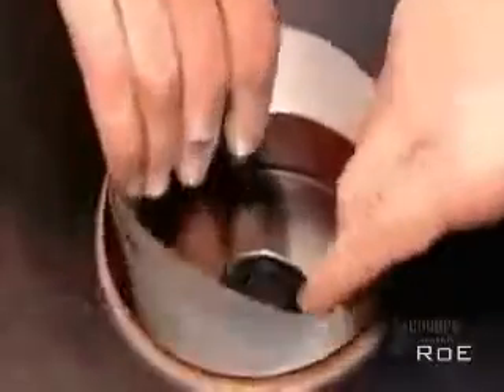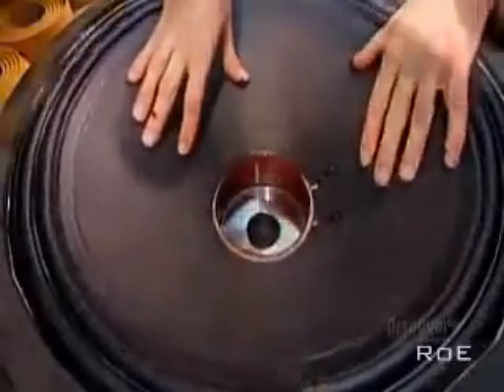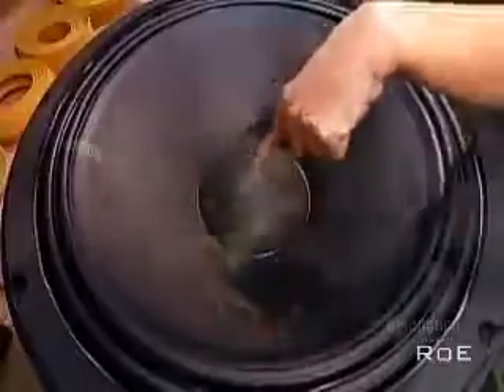Then they solder the electrical connections. The current coming from the amplifier travels by wire to the two terminals, and the terminal wires connect to the voice coil wires. After making sure the cone moves freely without rubbing, they glue on a rigid cardboard cap to keep out dust.